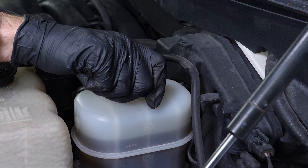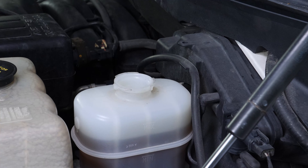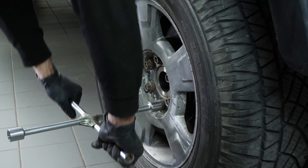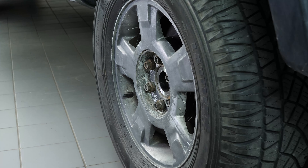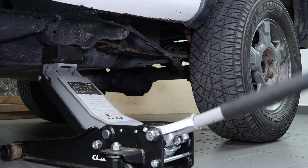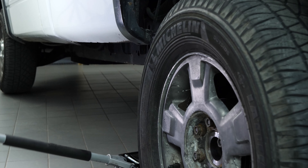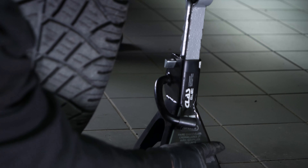Open the brake fluid reservoir and loosen the stud bolts on the rear wheels. Lift the rear of your vehicle — we strongly suggest watching our video on how to jack your Ford F-150 safely before carrying out this step. Place the vehicle on the jack stands.